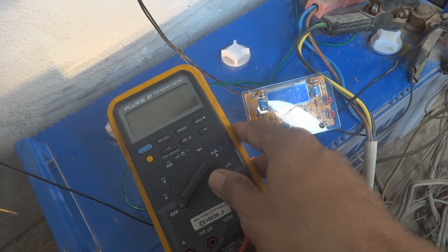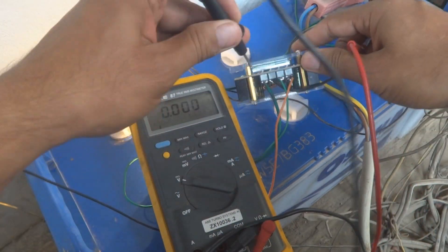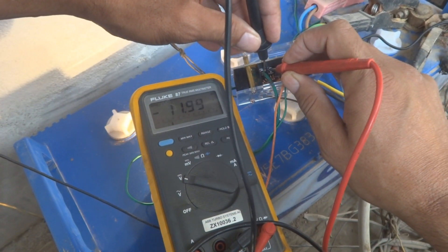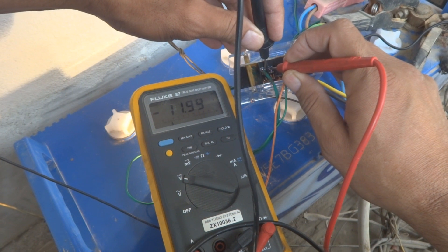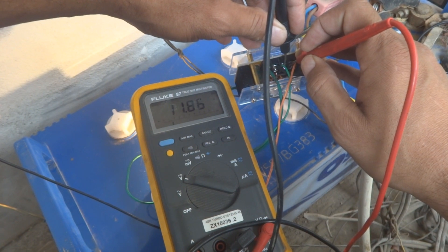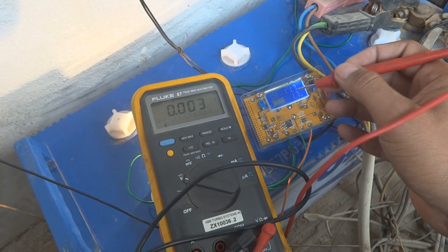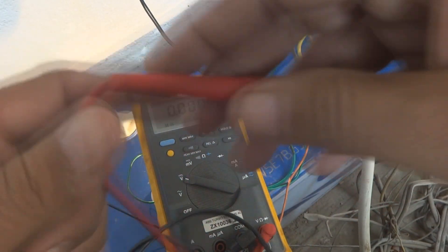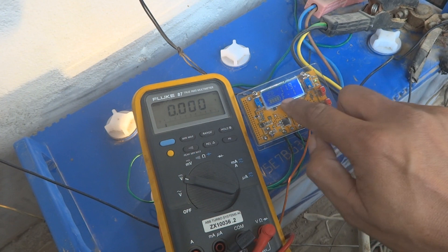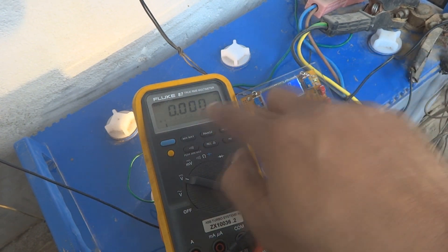Now we verify the readings using the Fluke multimeter. Checking the input: 12 volt on the Fluke. Checking the output: 11.86 volt — the module display was showing 11.7 volt. They are very close. The display is following the actual values — 11.9 volt on the Fluke versus approximately 12 volt shown, so they are nearly the same.